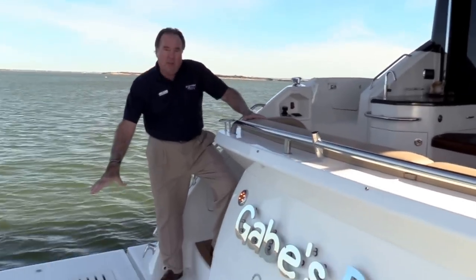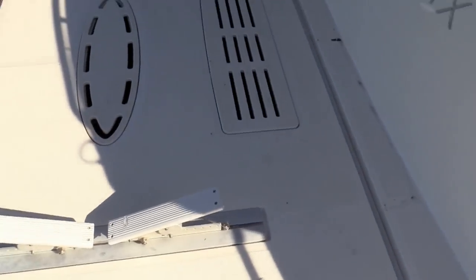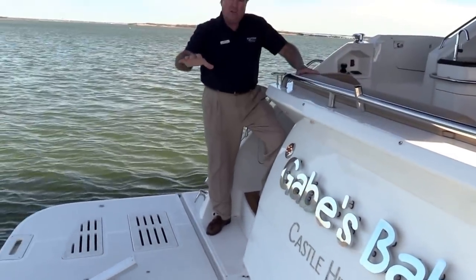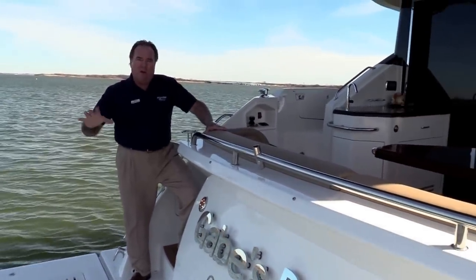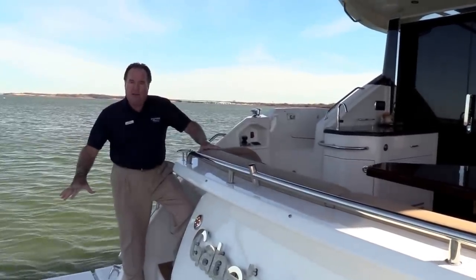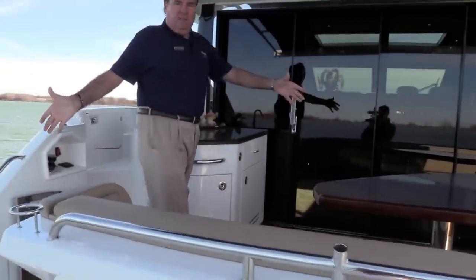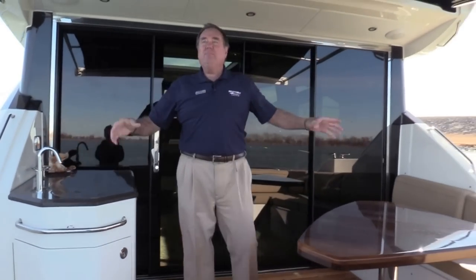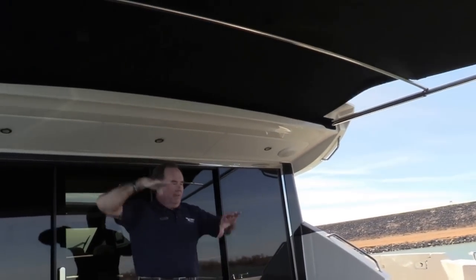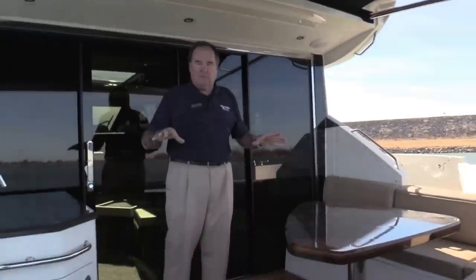We've got to start back here with a hydraulic swim platform. This customer has kept a jet ski back here, but you can also put a rib bottom inflatable, a Boston Whaler, or any kind of tender you might want. Nice big walk-in area here in the rear cockpit. I have the Sure Shade extended right now, so there's plenty of shade — on a hot day it's going to be very, very comfortable.